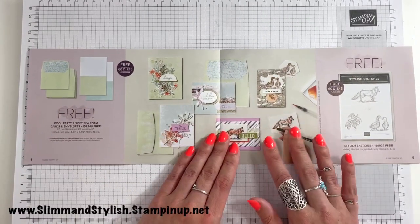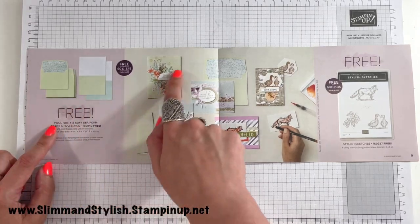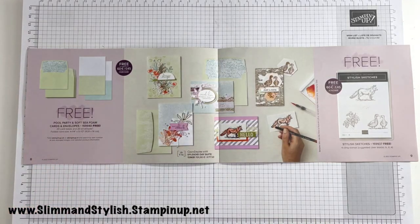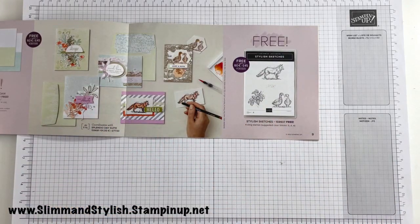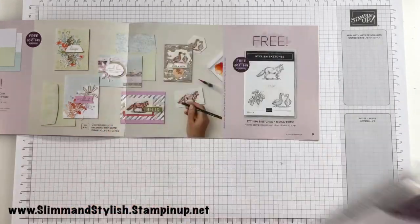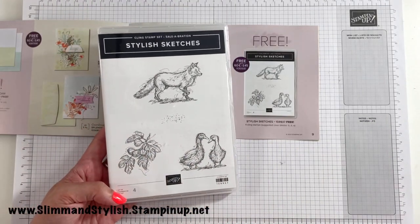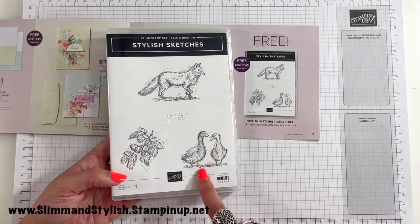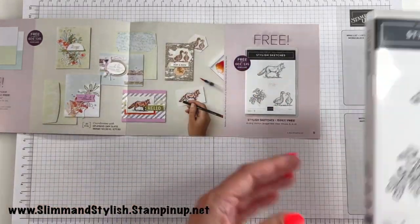On this page you again have two choices. You have Pool Party and Soft Seafoam cards and envelopes — used to create the samples shown. And Stylish Sketches — free with a £45 purchase! It is actually four stamps, which I didn't realise at first. I looked quickly and thought it was three, but there's a grungy piece too and I'm so excited about that. I live on a canal, I see the ducks every day and I think they're beautiful — these are my little ducks. You can get this free with a £45 purchase.